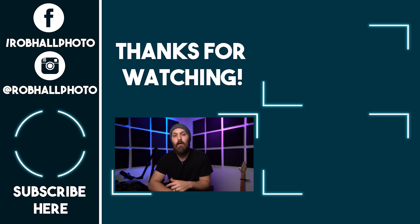Alright guys, I hope this video helped you out. There are links to all four lights in the description below. Leave a like if this helped, subscribe if you want to see more, and until next time — keep on shooting.